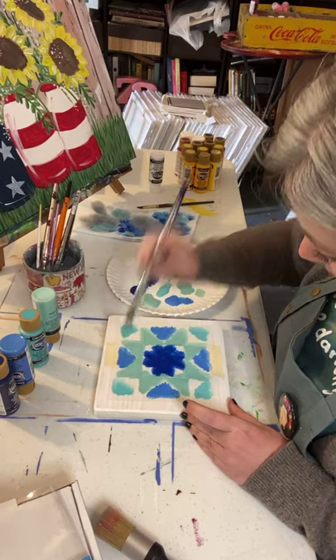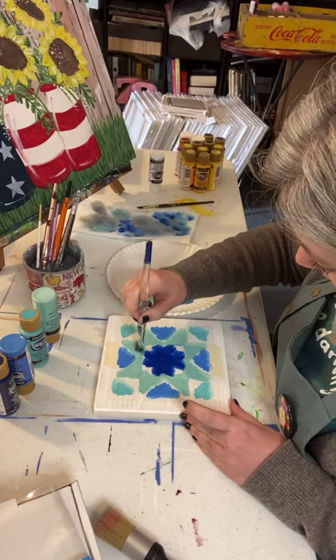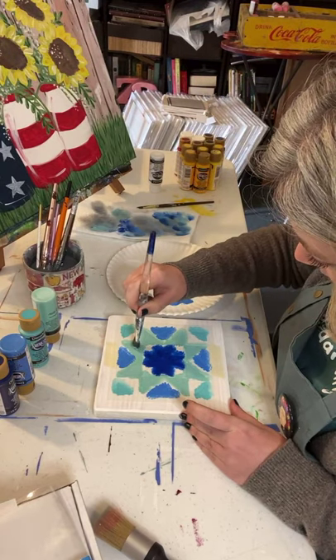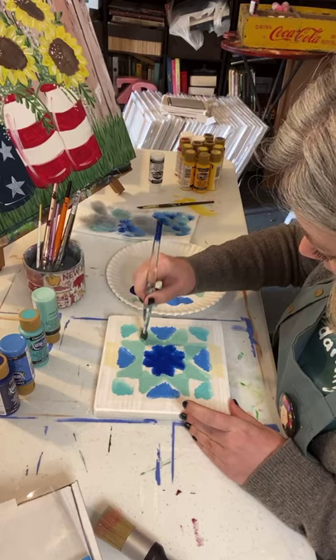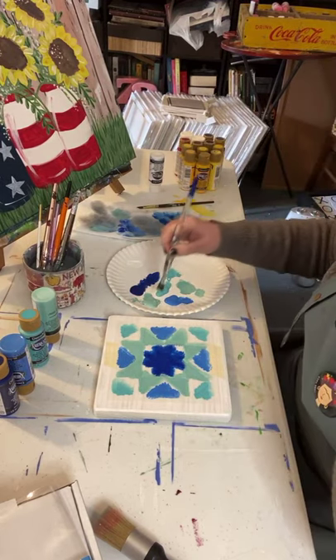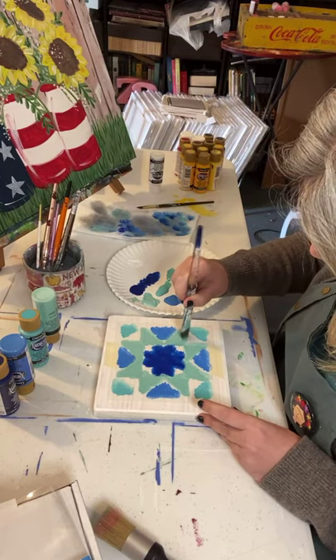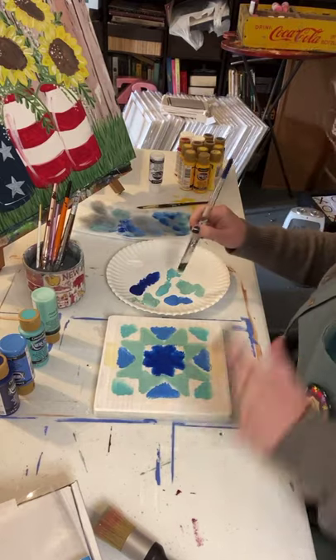Just get back in there and do one more little coat. If you didn't do this, it'll give it kind of a washed-out look - and sometimes that's good too, like sometimes that's what you want. It kind of looks like it's old.